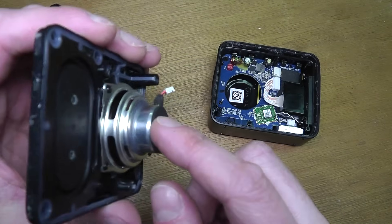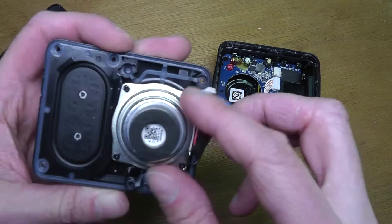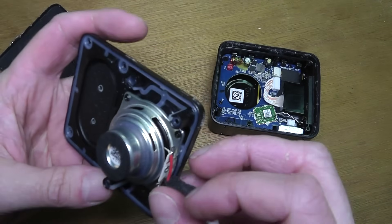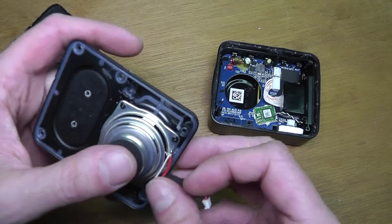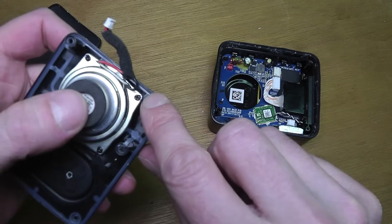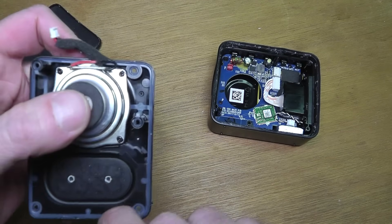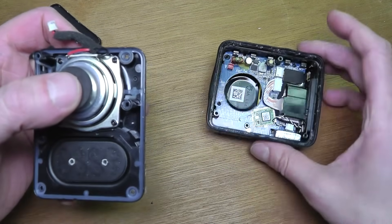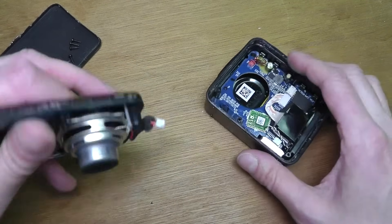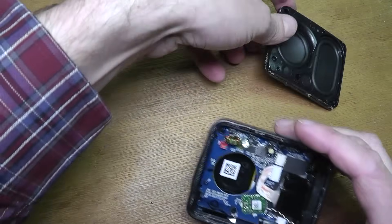First I'm going to disconnect the wire to the speaker — it's just a simple connector. From the inside we can see the speaker driver and also the passive radiator. There's also a rubbery seal around the edge that helps make this speaker waterproof.